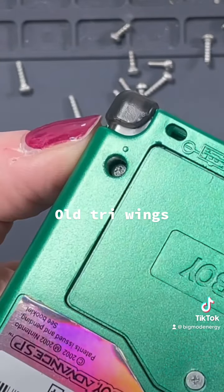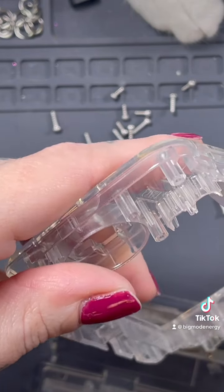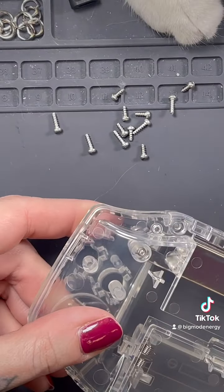This one you can see obvious stripping — this is an old tri-wing screw. And here we're going to make some new threads with this hardware.